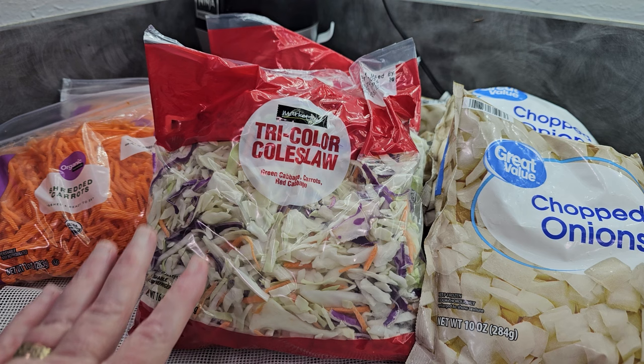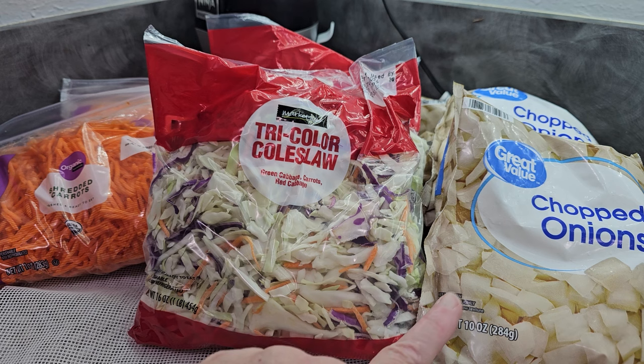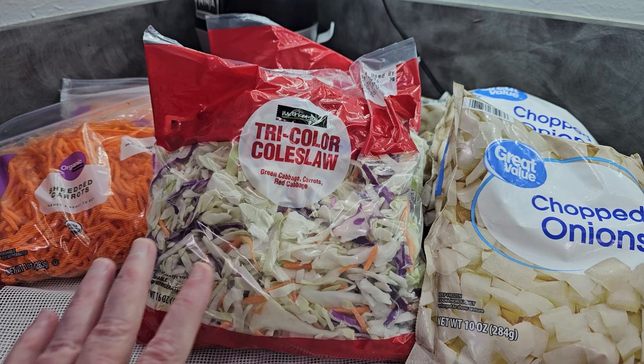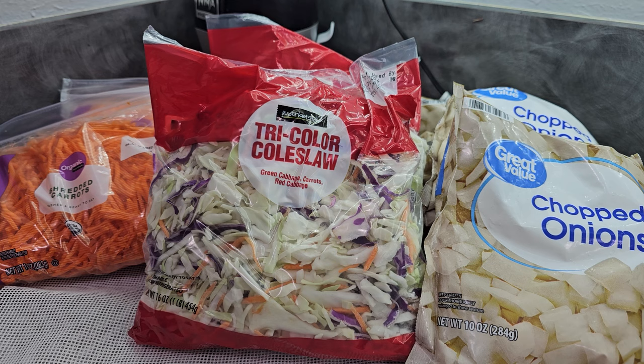Big tip on getting your pantry stocked up really quickly: take advantage of the convenience foods from your grocery store. Vegetables that are frozen have already been blanched and ready to go for you — just pour them on a tray. Right now a head of cabbage is not on sale, not even remotely close, and my time plus the cost of the cabbage means this is way cheaper than doing cabbage myself. The same goes for the carrots, especially when trying to make this mix fast to get a bunch of them on the shelf at one time. My time is worth money too.